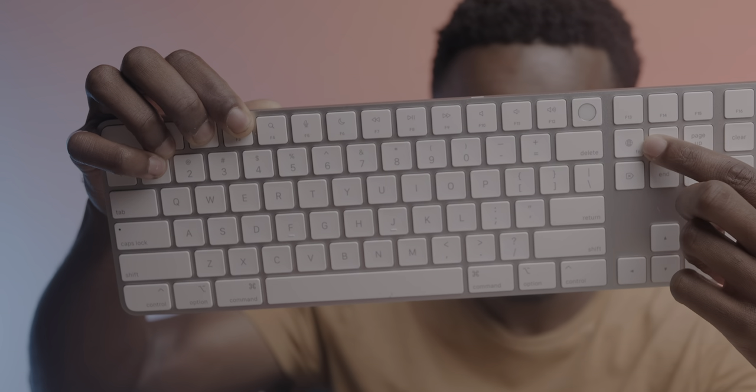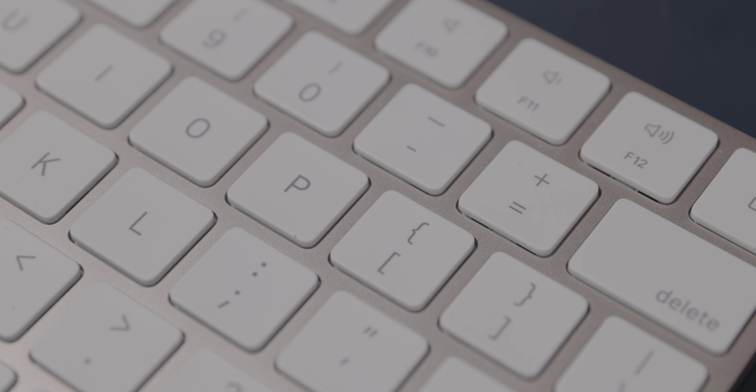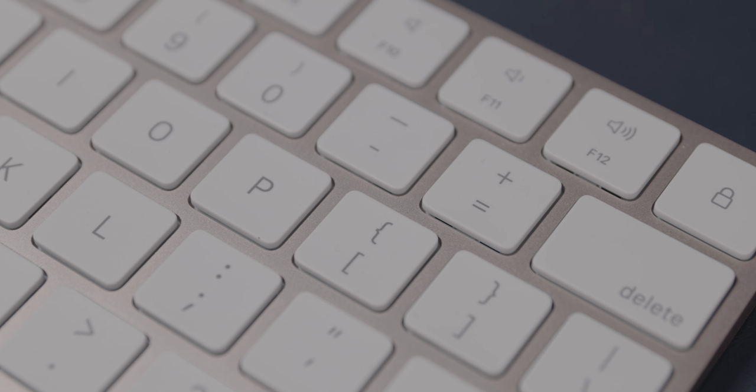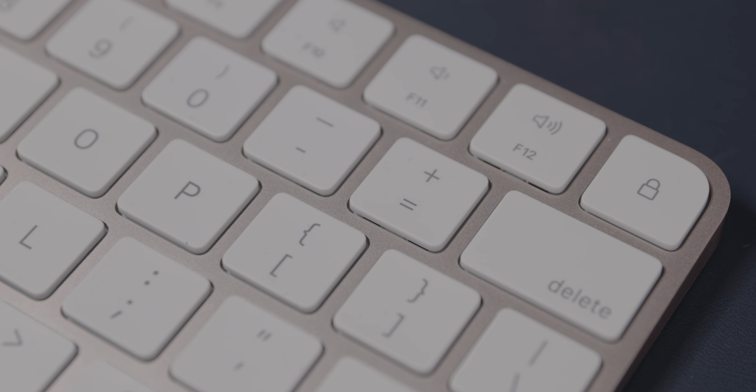Lastly, you've got a new shortcut on the FN key that brings up the emoji menu. And if you've got the Magic Keyboard without the Touch ID button, then that'll also serve as your lock key. And if you have the keyboard without Touch ID, the lock key will replace the eject button. This makes sense because most people aren't ejecting a whole lot of disks these days.